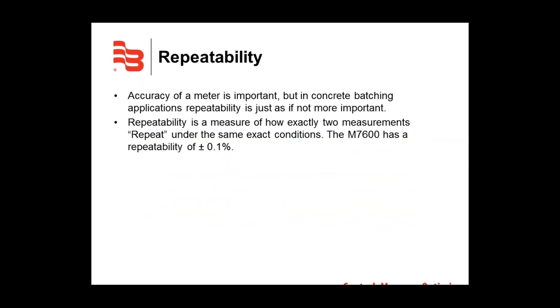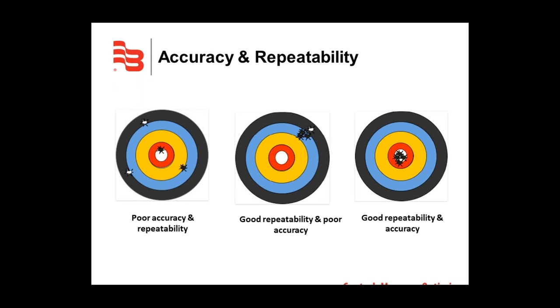Accuracy is important, but in concrete batching applications, repeatability is just as — if not more — important. Repeatability is a measure of how exactly two measurements repeat under the same exact conditions. The M7600 has a repeatability of plus or minus 0.1%, meaning that once the flow rate is verified, every time you batch under the same conditions your readings will be within plus or minus 0.1% of their reading.